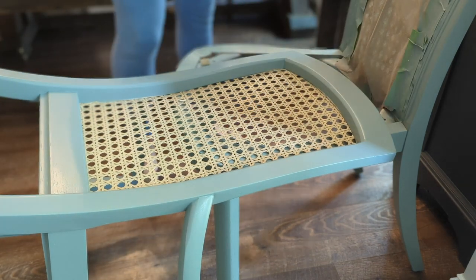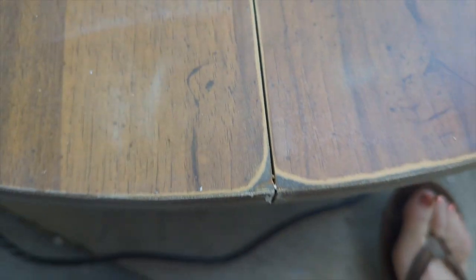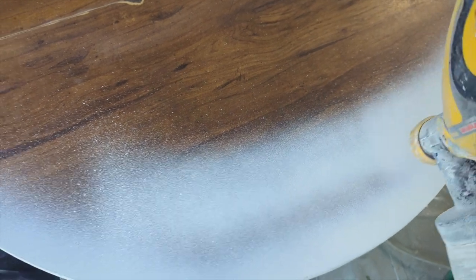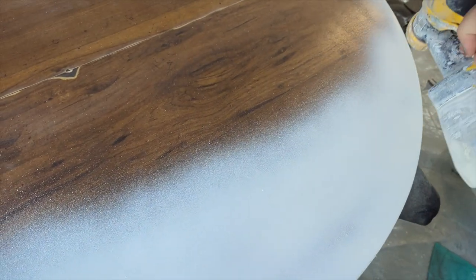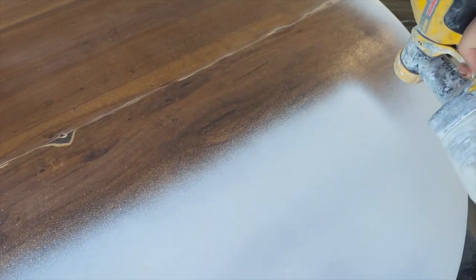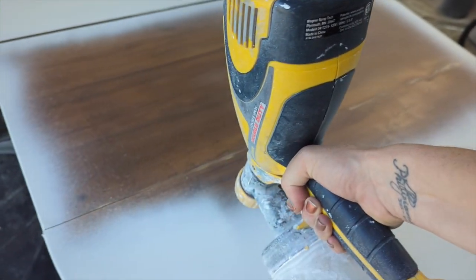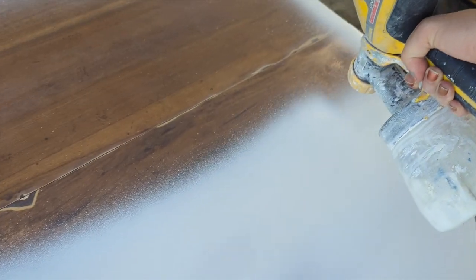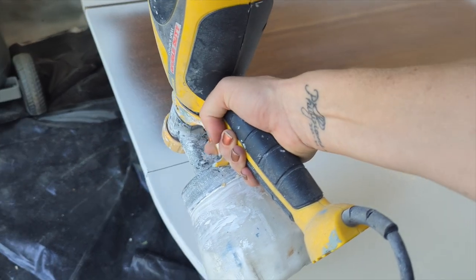Next up we're going to take a pause on the chairs and come back to this table. This table was a huge frustration — when I bought it, the lady said it was solid wood and I got it delivered, so I didn't even look at it until it was already here. Guess what? It's fully laminate, and that's water damage that you can see. With laminate, you can never sand enough to get the water damage out. I knew this table was going to be imperfect and I would probably not make as much money as it was worth for all the work, but I never give up on a project.